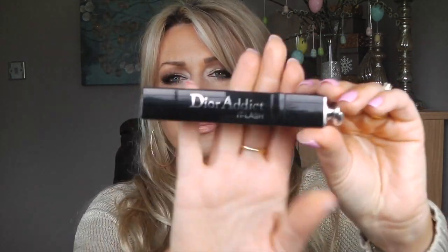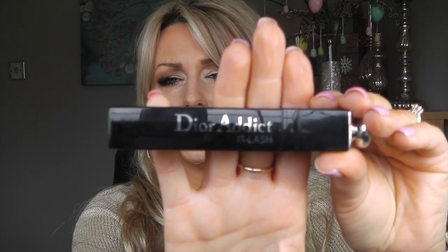I also finished my Dior Addict It Lash Mascara. I really like this mascara and I have another one, but you've been hearing me talk about my lashes — I'm not so happy with it anymore, but that might be due to my lashes not being at their best. It's a good mascara otherwise I wouldn't have bought another one.